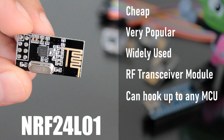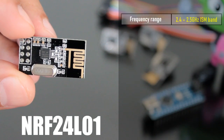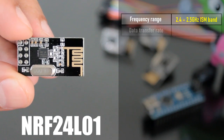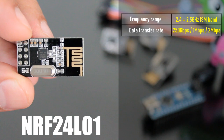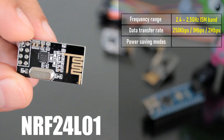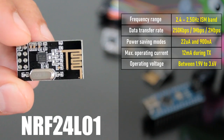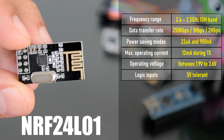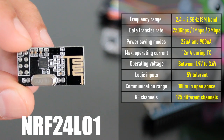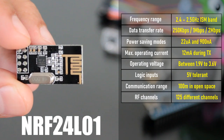This module is called an RF transceiver because a single module can work both as a transmitter and a receiver. The module operates at a frequency of 2.4 GHz, which is one of the ISM bands, meaning it is open to use in most countries of the world. Data transfer rate is between 250 kbps to 2 Mbps. The module is designed for ultra low power wireless applications, with two power saving modes operating at 22 microamps and 900 nanoamps. The module has 125 independent RF channels, giving the possibility to have a network of 125 independently working modems in one place.